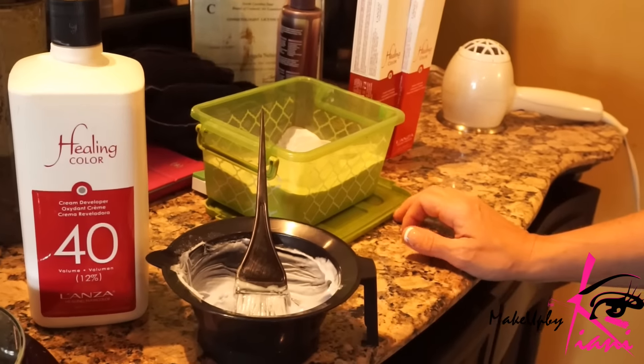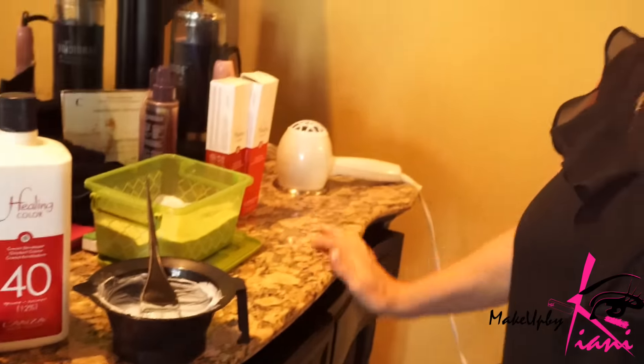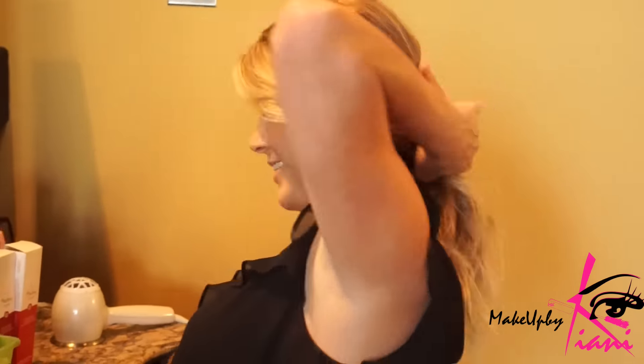We know we'll just keep a nice trim on it — just to trim the fuzzies. Olaplex is going to prevent breaking because it protects the integrity of the hair. When the hair gets dry on the ends, it starts splitting all the way up, causing breakage. So we're really focused on maintaining the health of the hair.